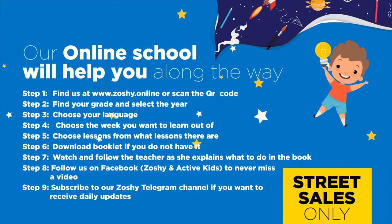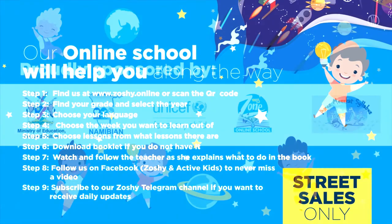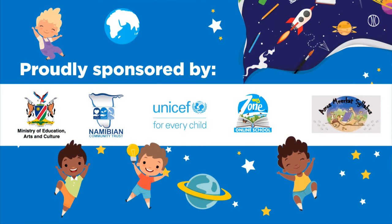Our online school will help you along the way. Find us at www.zoshie.online and download the booklet. Follow us on Facebook to never miss a video. Subscribe to our Zoshie Telegram channel if you want to receive daily updates. Proudly sponsored by Ministry of Education, Arts and Culture; Namibian Community Trust; UNICEF for Every Child; MyZone Online School; and Amos Meerkat syllabus.